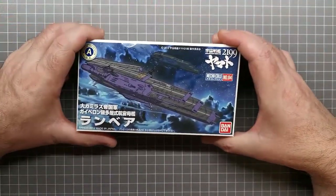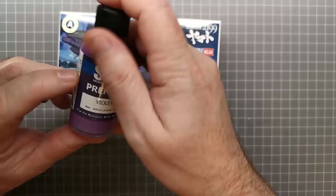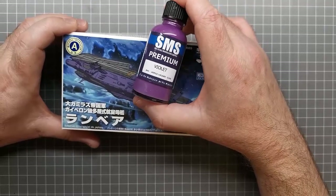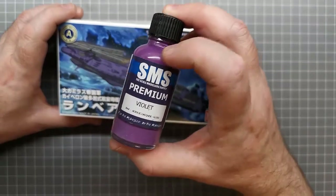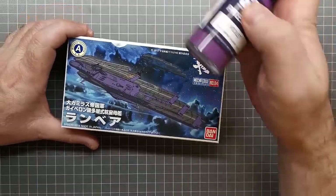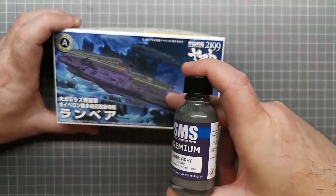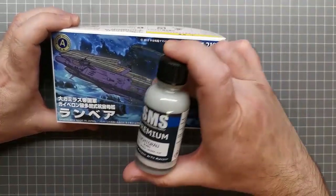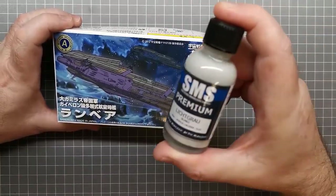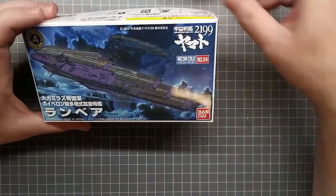I'm going off the box art for the colors. For the purple ship, I'm going to use SMS violet pretty much straight out of the bottle. The violet is a little bit lighter than the color on the box, but I know that after a matte varnish it will darken up a little bit, so that's close enough. For the decks, I'm going to use dark gray as the base color and light gray for the stripes. I don't want to use white because it'd be too stark.